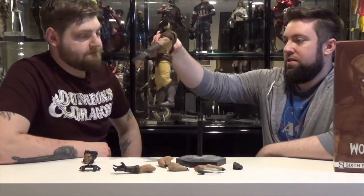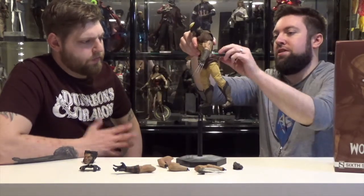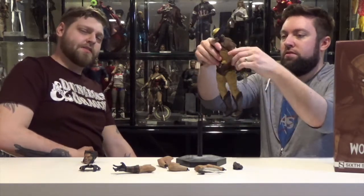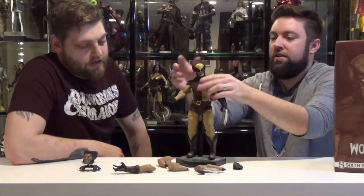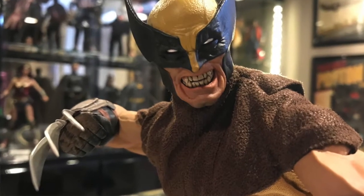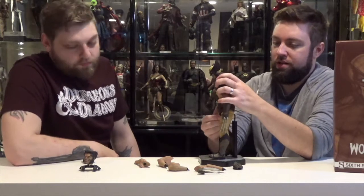Speaking of articulation, his legs are a little wobbly. Was he like that when you got him? Is this something to look out for, or do you think it just got loose from posing him? It might have just been from posing him, honestly, because I spent a lot of time trying to figure out an iconic Wolverine pose. I ended up having him kind of lunging forward with one claw out in his open hand. And now he's got that iconic loose Wolverine stance.